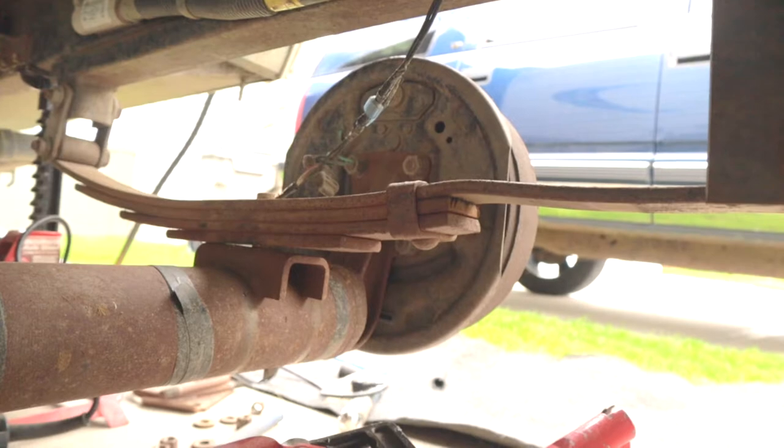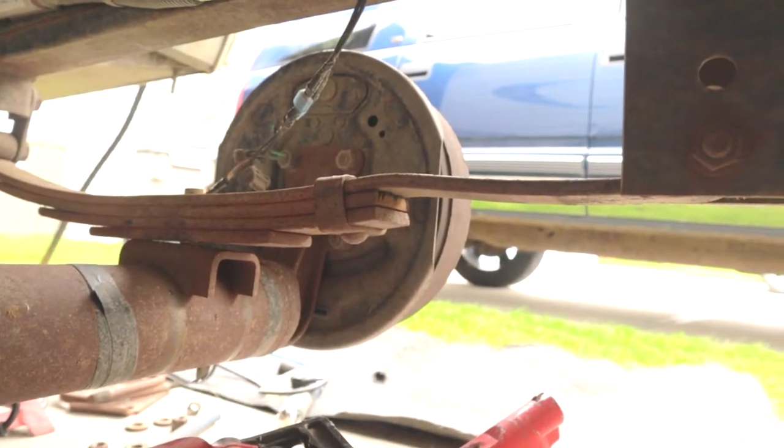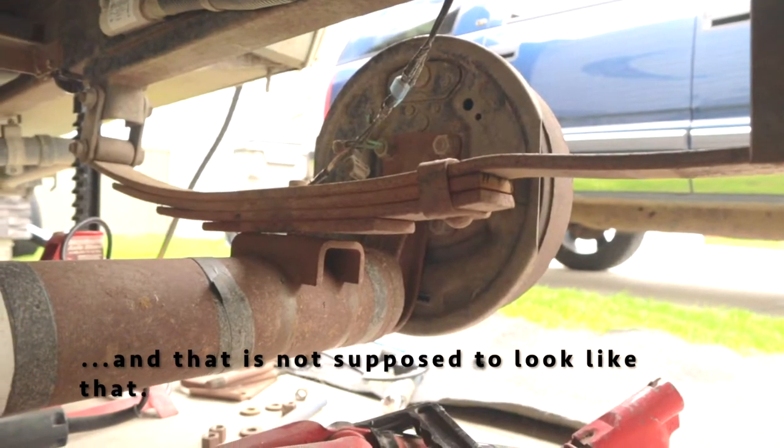We're under the camper now. Got the U-bolts off and you can get a good look at the bend in the leaf spring here. Yeah, that is not supposed to look like that.